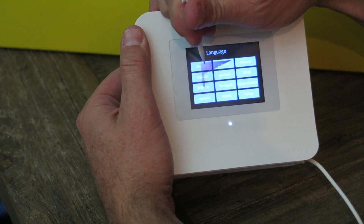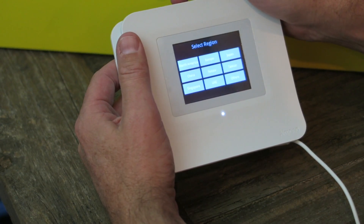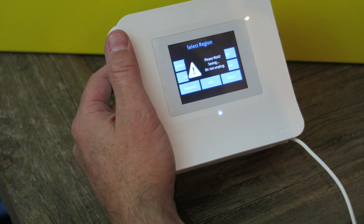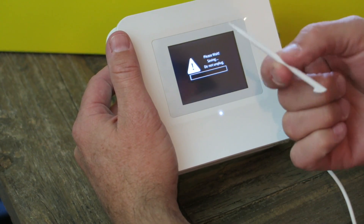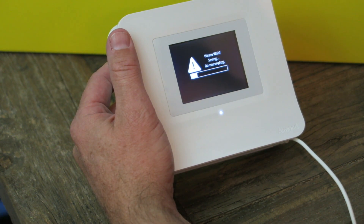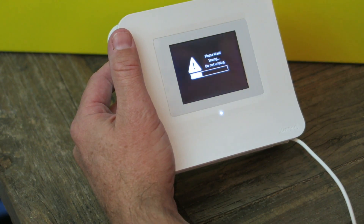Let's select English, applying the language — North America again. The screen is not the greatest since you have to use the stylus, but it's there if you need it. I really want to see how it comes into play with home automation and if you can use the screen to your advantage.